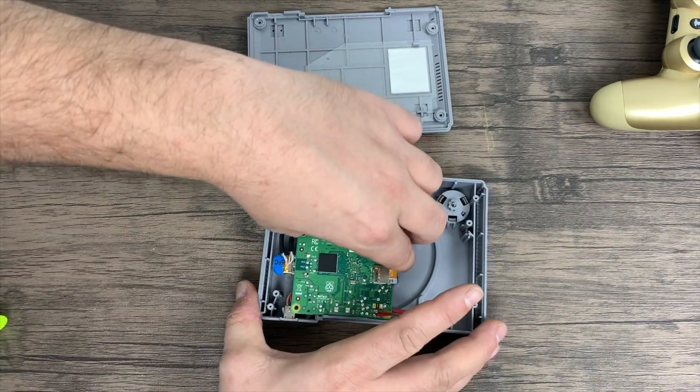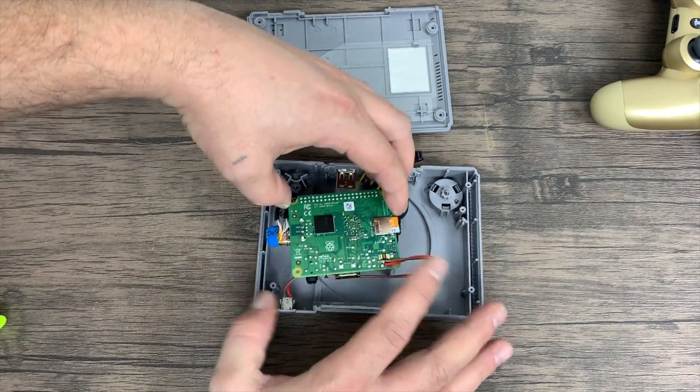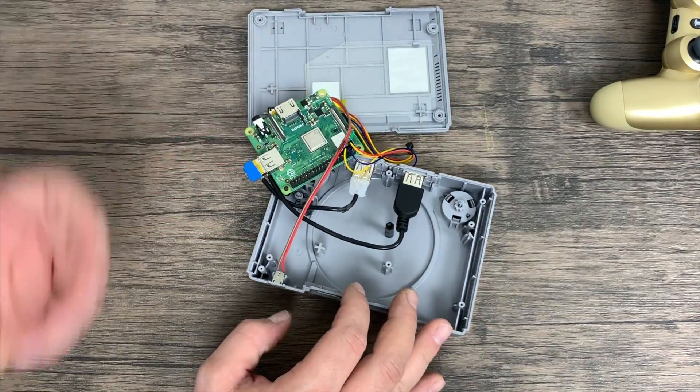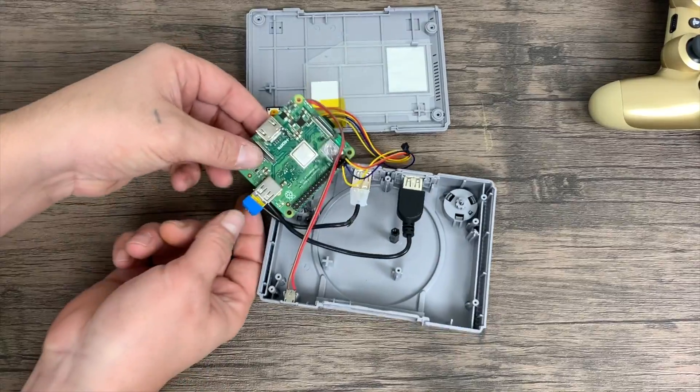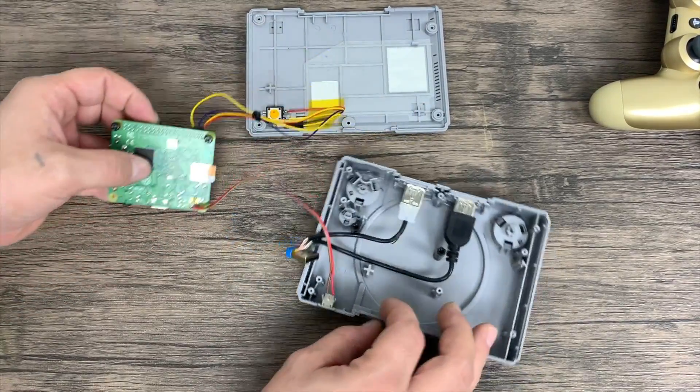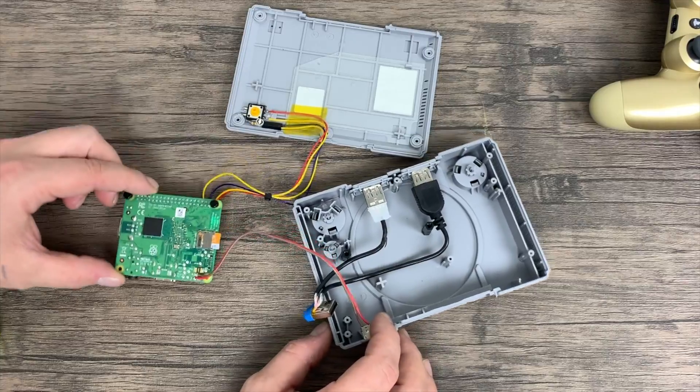The Pi itself is held in by these two screws. The HDMI sits so perfectly in here — all I needed were those two standoffs and I just super-glued them to the inside of the case. That's pretty much it — it's actually really simple to set something like this up.